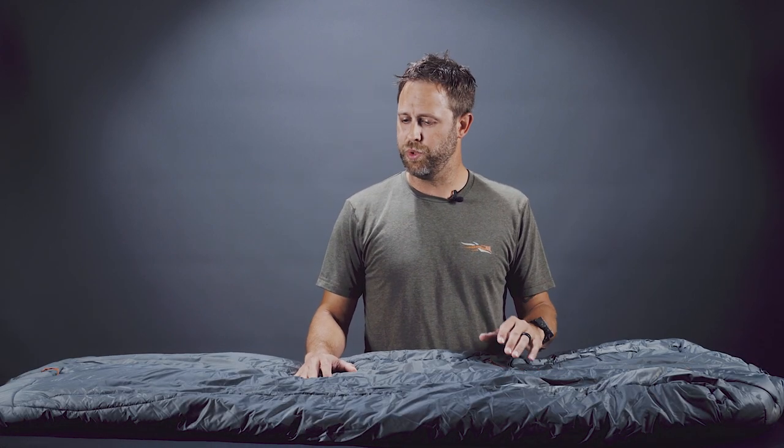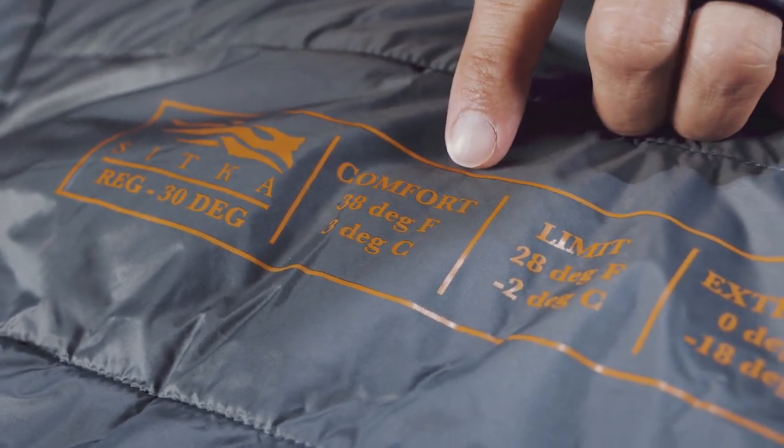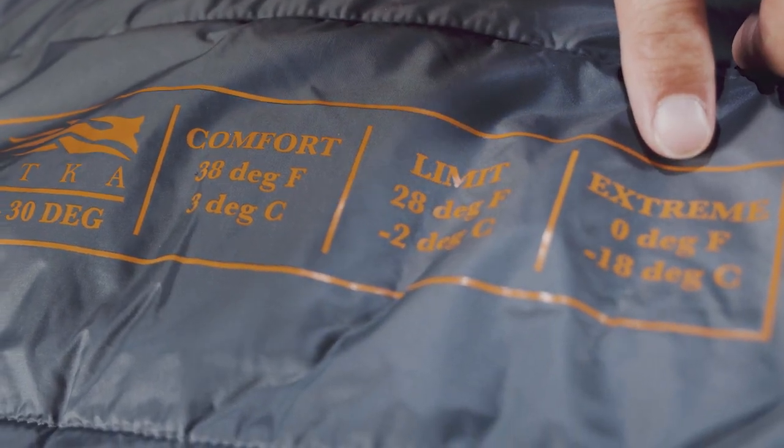This allows the bag to pack down small and keep you warm when wet. It's a 30-degree bag which can be stretched down to zero degrees depending on how you utilize it with your system, making it a very versatile and functional bag. This bag is designed to be an extension of your existing clothing system — whether you're glassing a ridge or hanging around camp, it's built to be very multifunctional.